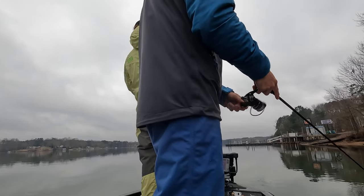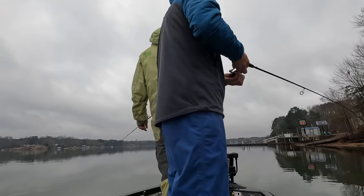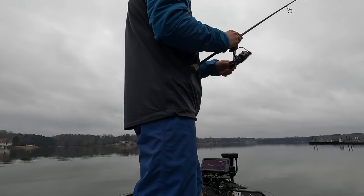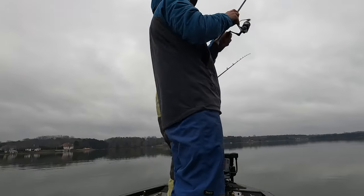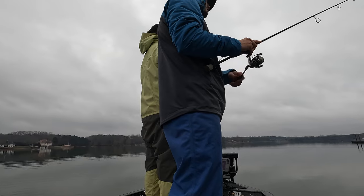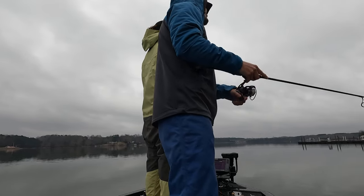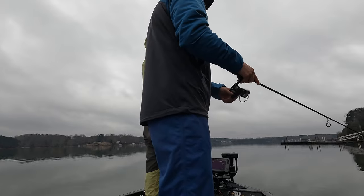If you're not fishing in water like this, that's what I'm going to do. I'm trying to see you now. Now we have a video.